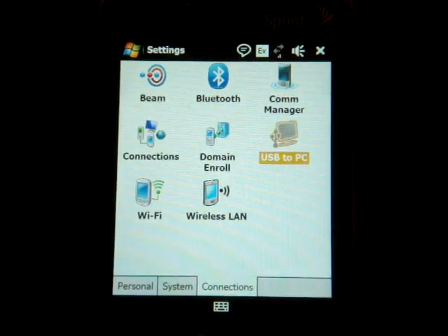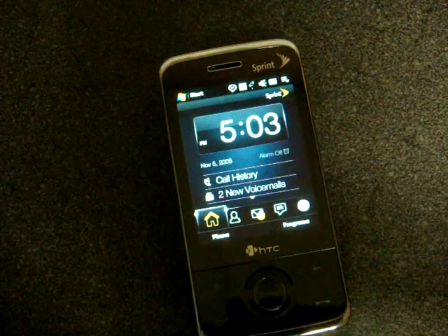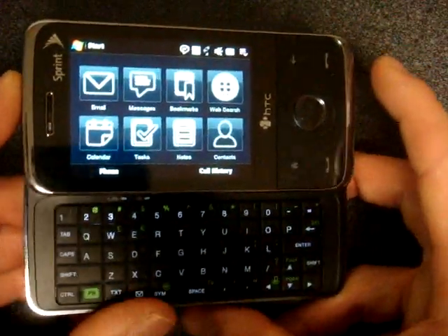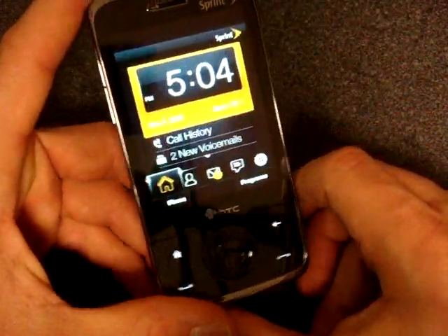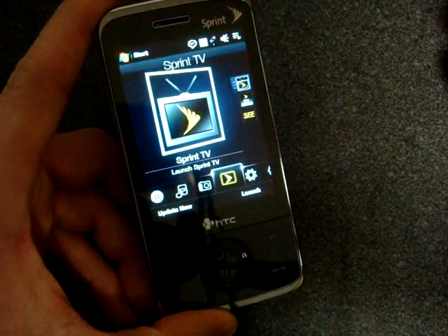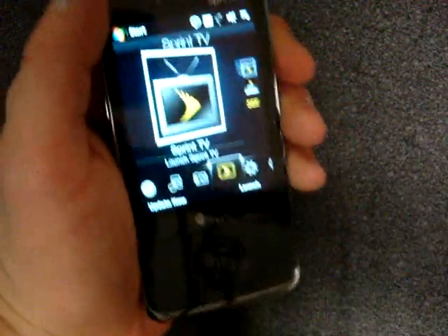Over in connections, nothing unusual. Overall, I think Sprint did a really good job bringing the Touch Pro to their network. They didn't cripple it with a bunch of software, the specifications are similar, and it's still a fast and powerful device that a lot of business users will really appreciate. There's still no Touch Flow 3D in landscape — you just get a bunch of icons — but we kind of expected that. If you're on Sprint and looking for a powerful Windows Mobile phone, the Sprint Touch Pro is a great way to go. You also have the option of the Sprint Touch Diamond, which is the same thing but lacks a keyboard, making it thinner.